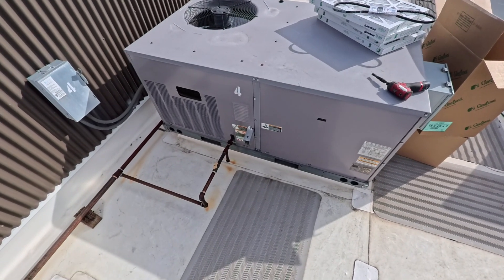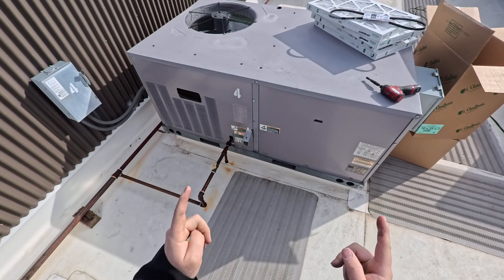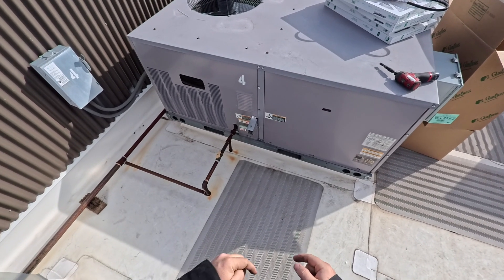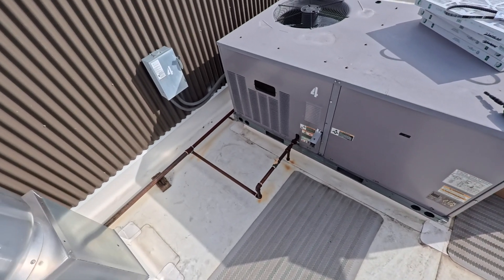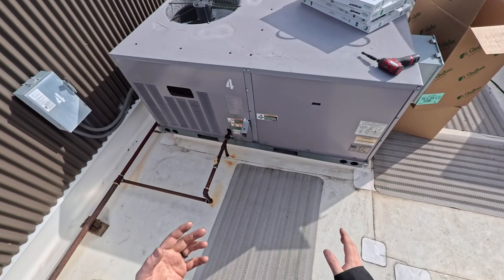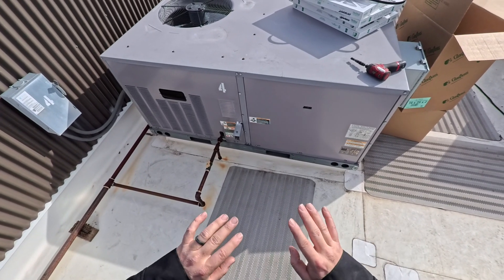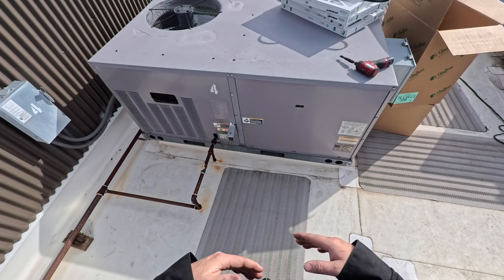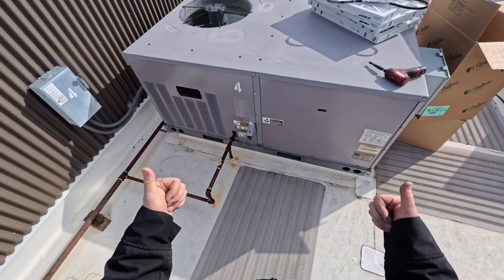We're back on the roof. Today we're going to talk about how to do a PM on a Carrier WeatherMaker package unit. This video is going to be for you new guys who are just getting into the trade. This is how I do a PM - a lot of people are going to say you didn't do this or that, but everyone does it a little bit different. So hopefully this helps you out.